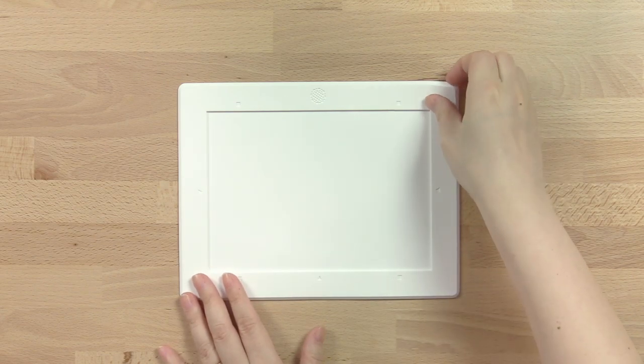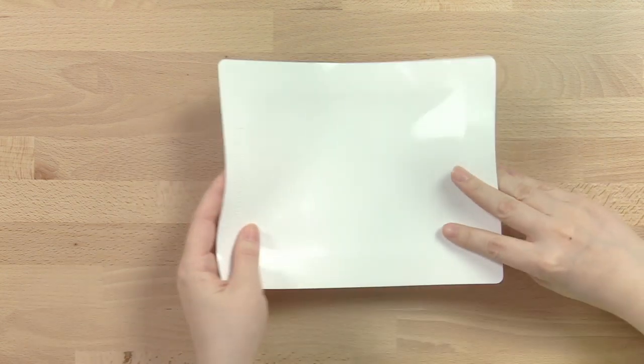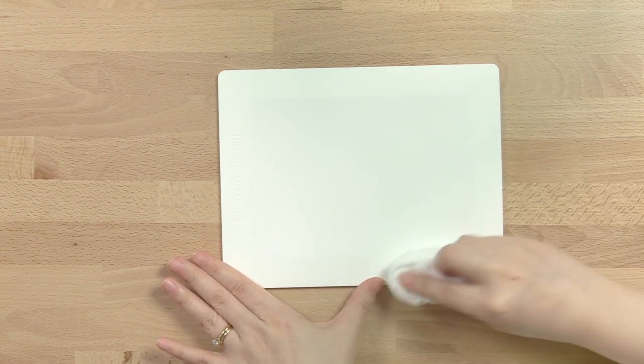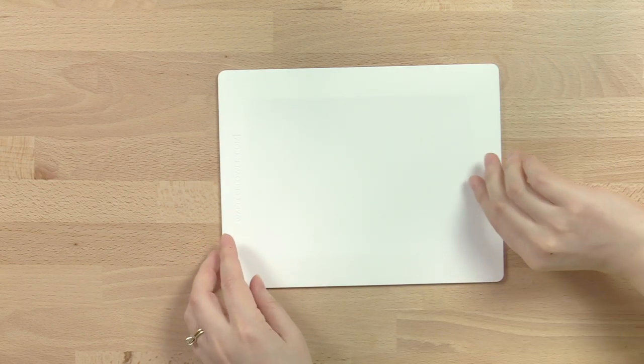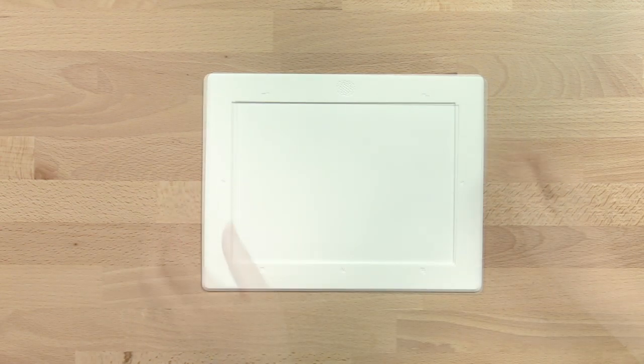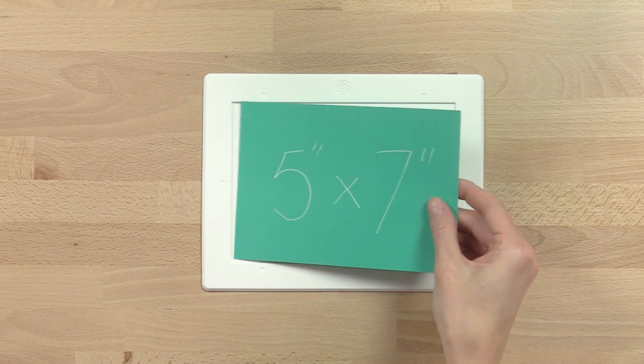Grab a corner and peel it off when you're done. If the suction is clean, turn it over and clean with a baby wipe to remove any dust it has accumulated, then let it dry or pat dry with a paper towel and it's good to go again. The indented work area holds paper up to five by seven, and the smooth matte white surface makes colors pop.